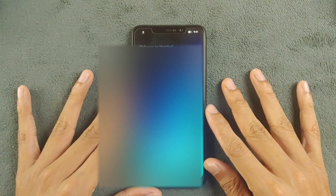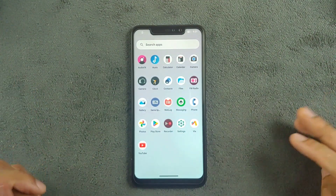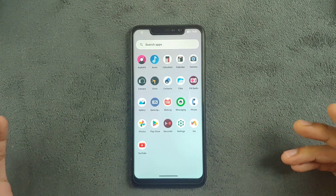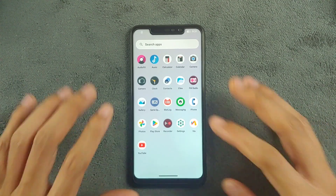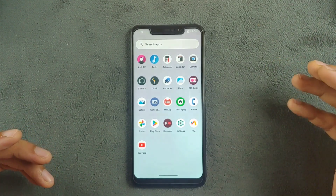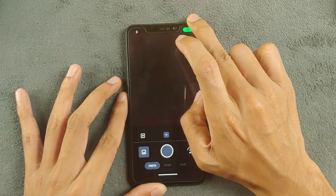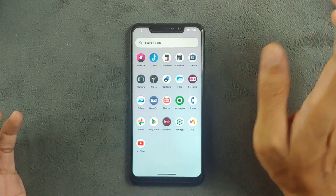This ROM doesn't come with GApps, so if you flash this ROM you have to flash GApps separately. It's not a difficult job to do but it's a little bit of a hassle with a few more steps to follow — that's one downside. Going with the applications, not many apps come with this ROM. The camera app came with GCam Go, which works perfectly fine, and I've also installed another GCam directly from the Play Store which is also working fine.